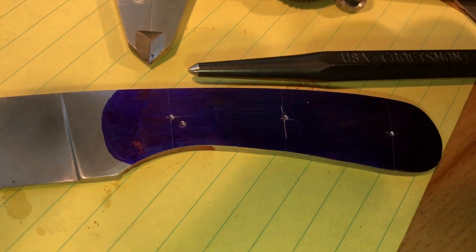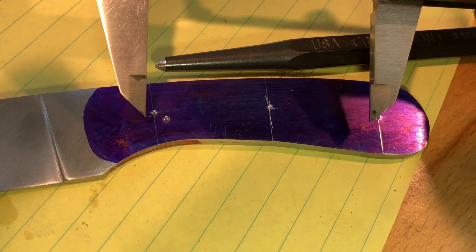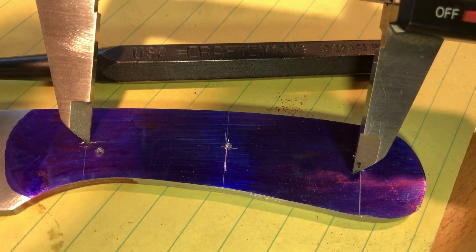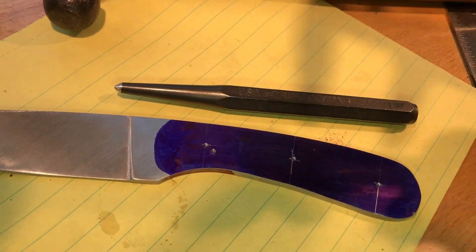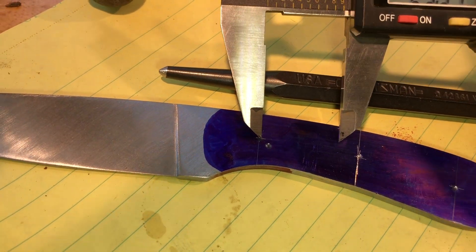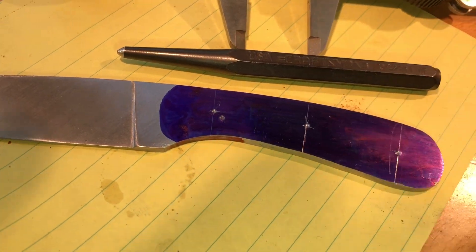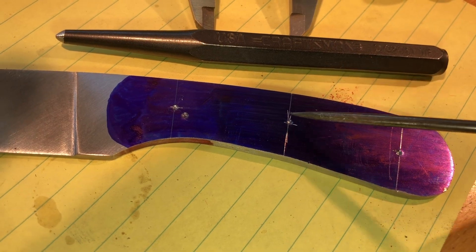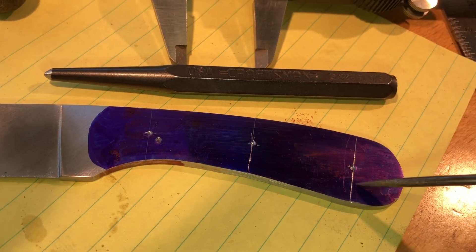I do the same thing to the last hole. Then I take my calipers and measure from this hole to this hole, divide that by two, and scribe like that. Then I come back and scribe again just to make sure I didn't add wrong and the lines add up. Then I put my vertical scribe line there, hit that with my punch, and now I go drill the holes.